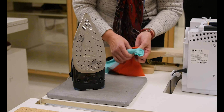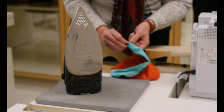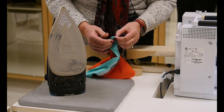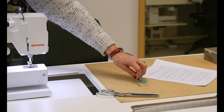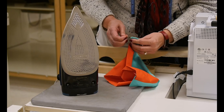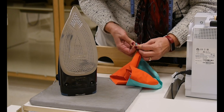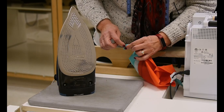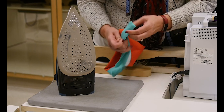Now I'm going to turn this. This one's a little bit trickier to turn, but I can still use my fingernail. You can also use a pin if you have a nice strong pin or a point turner. I'm going to use this pin and push on the seam part to push that seam out. Then I'll go to this side and do the same, and I want this extension to be nice and square.